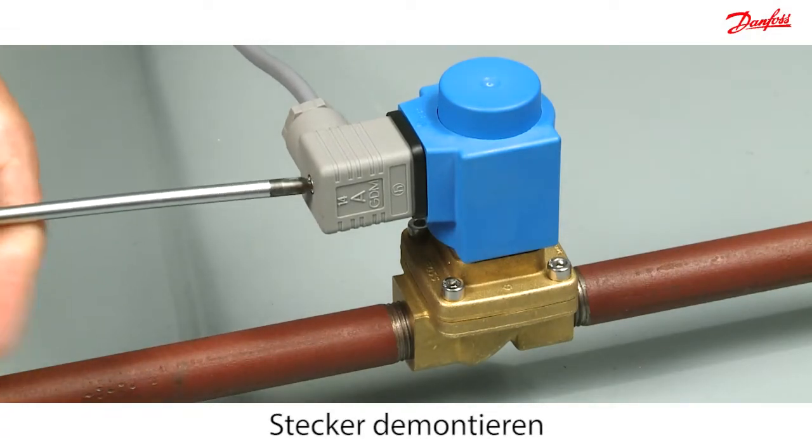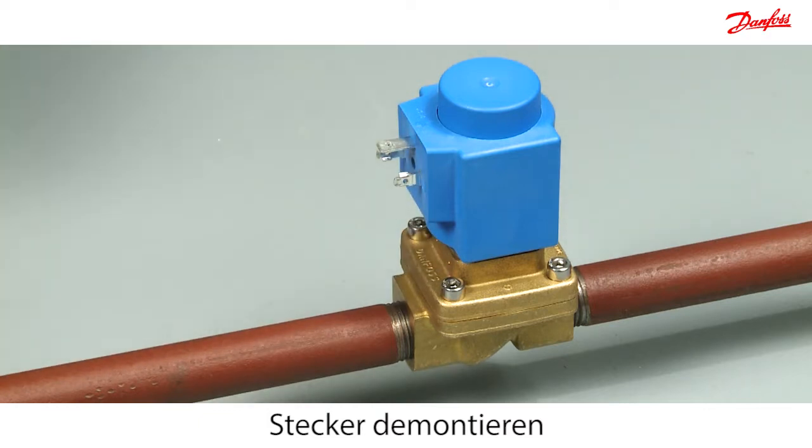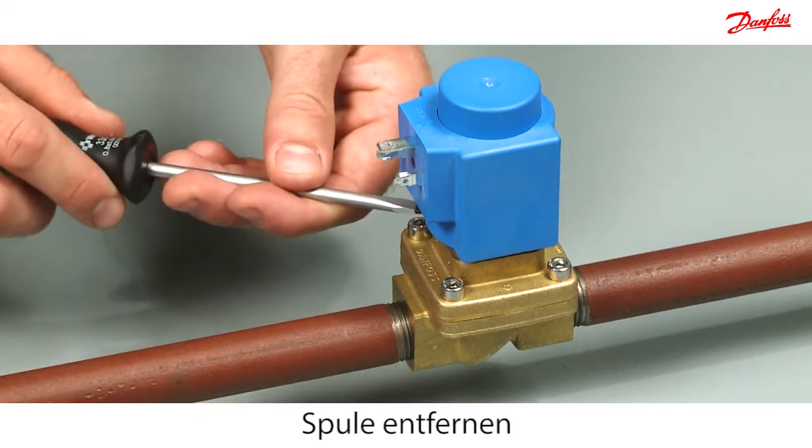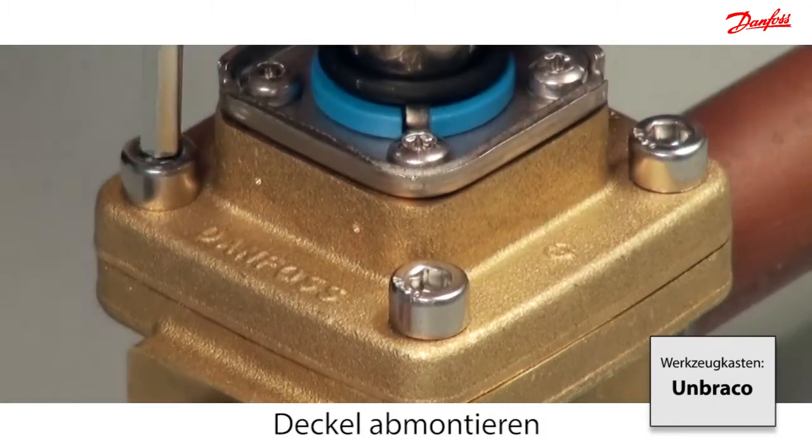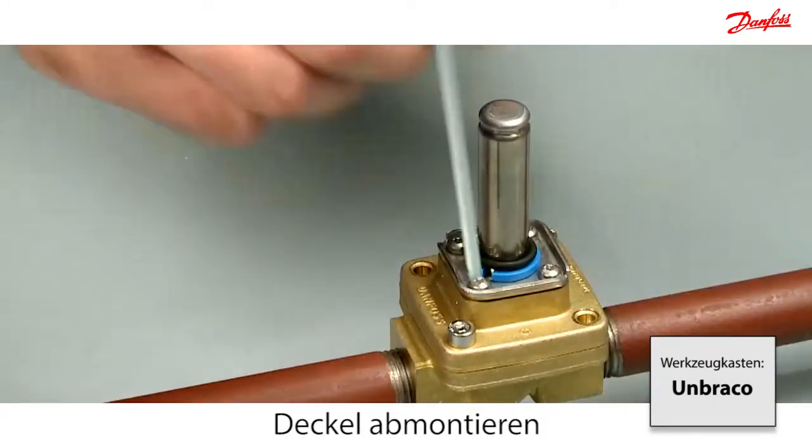Disconnect the power by dismounting the plug. Use a screwdriver to lever the coil from the valve body. Disassemble the valve top cover by removing the four screws.